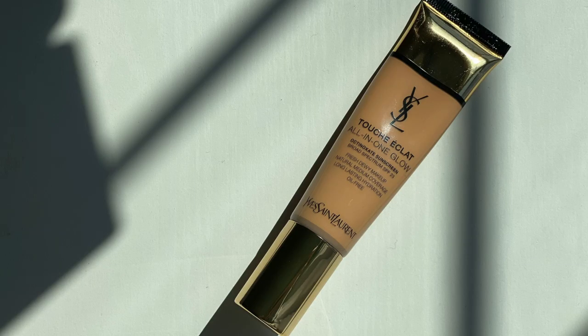For complexion today, I'm going to be using the Touche Claw All-in-One Glow. This is a medium coverage, natural finish. It's dewy but it lasts a long time — it's oil-free and it has an SPF of 23. I remember when this first came out, I did a first impressions on it and I was really shocked at how well it lasted. I'm going to be using the shade B40 today and I'm going to use a sponge to blend it in. You can use your fingers or a brush.